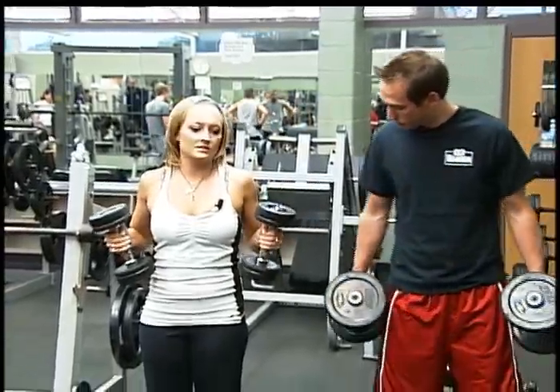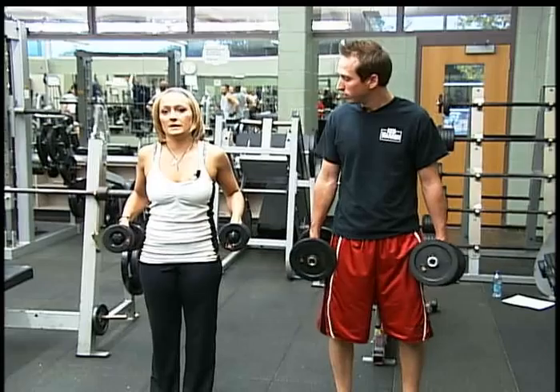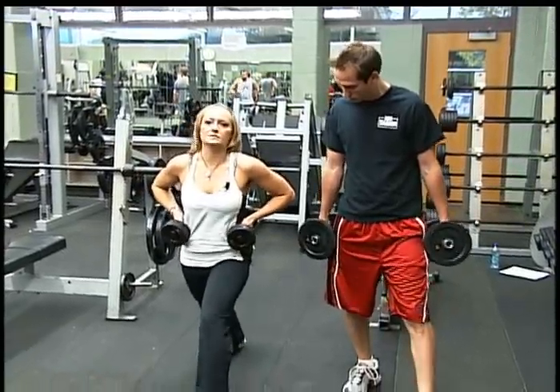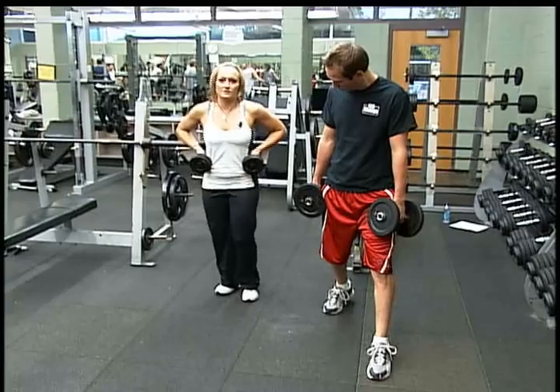What you're going to do — you can do this either with your own body weight, or you can grab a set of 10s or 15s depending on how much you want to go. The reason we're going to do this one leg at a time is because with regular lunges you don't have to rearrange every time.